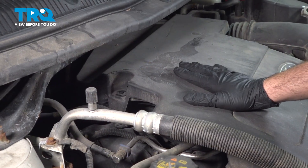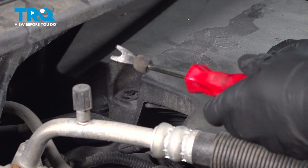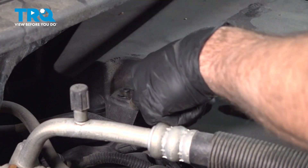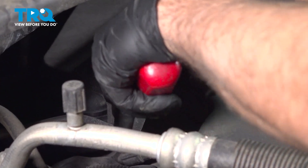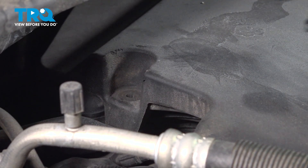When removing your engine cover, there's going to be a couple of retainer buttons — one on the back passenger side and one on the driver's side. Use your trim tool to pop out the center button, and as that comes up, get underneath and remove the bottom half. Remove that and do the same on the other side.